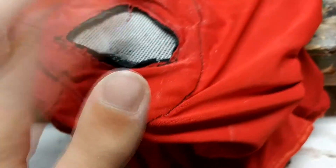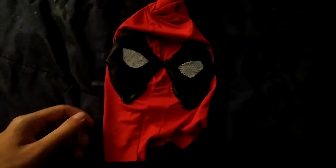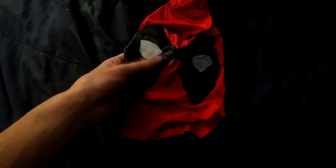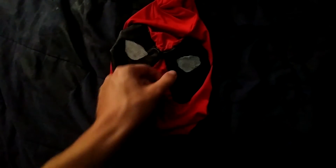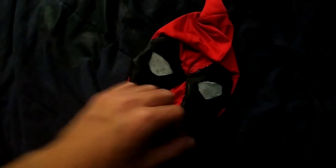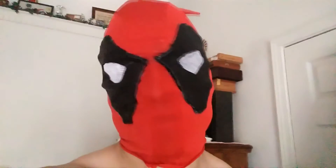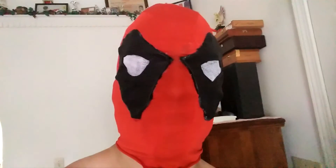I'm gluing it on the inside of the mask, and then the mask will be done. This is the final Deadpool mask with the leather all hooked on pretty nice and the lenses looking amazing. There's nothing much to it — just a normal mask with the new lenses and new black leather. This is the fully finished Deadpool mask. I hope you guys enjoyed. Make sure to leave a like, comment, and subscribe to our YouTube channel. Thank you guys for watching.